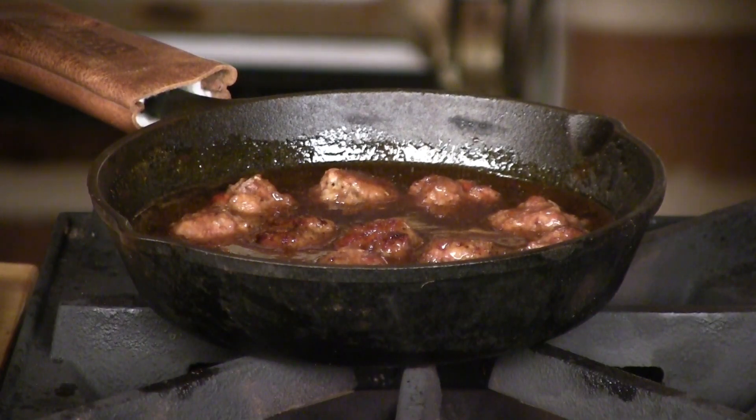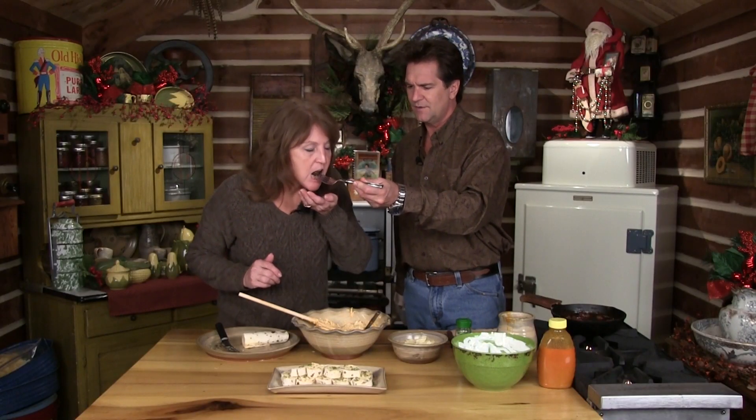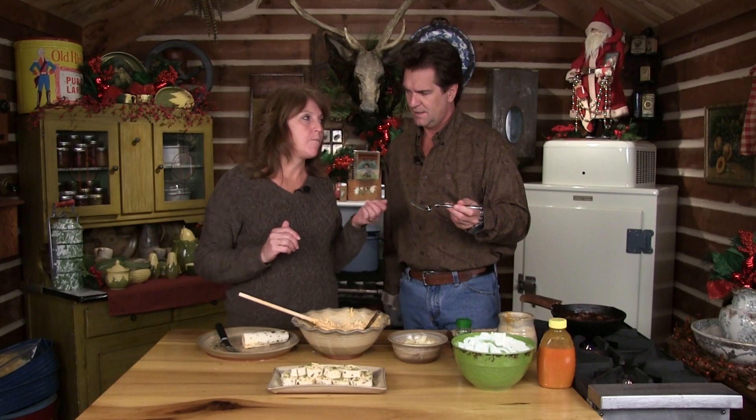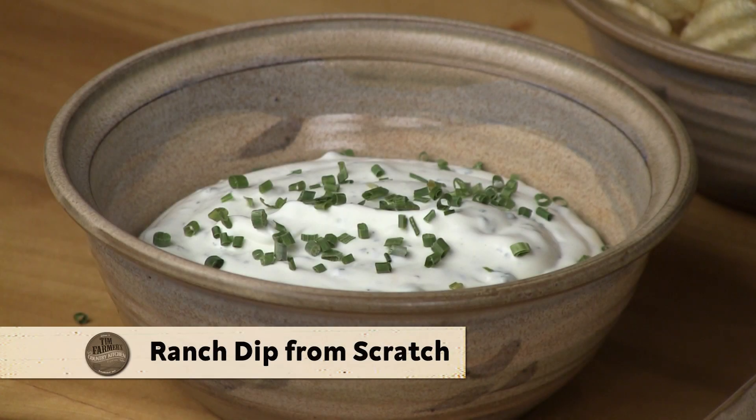And the only thing we have left to sample is our beautiful little meatballs — they should be good now. What a great way. People will love that. You need a dip. I've been working on ranch dip a long time and that's pretty good too. That's really good.